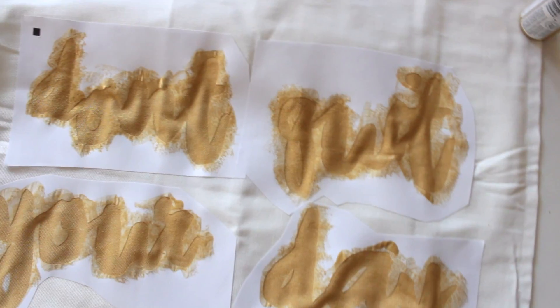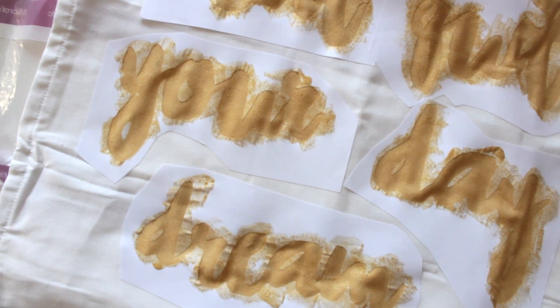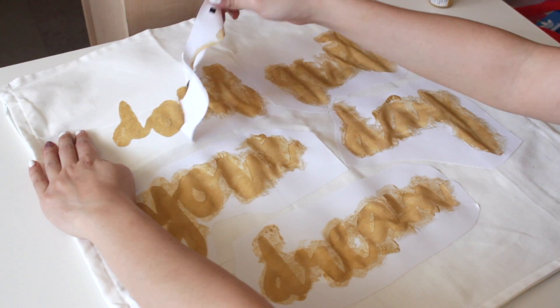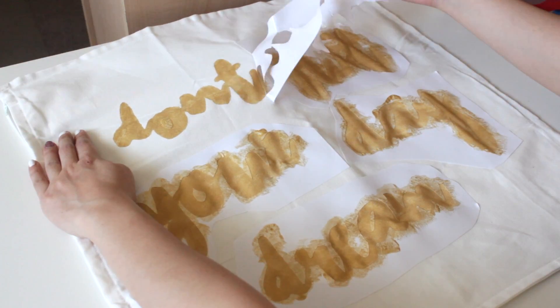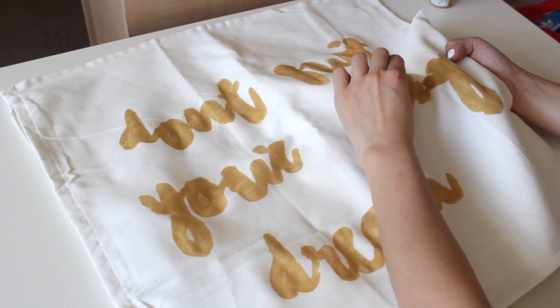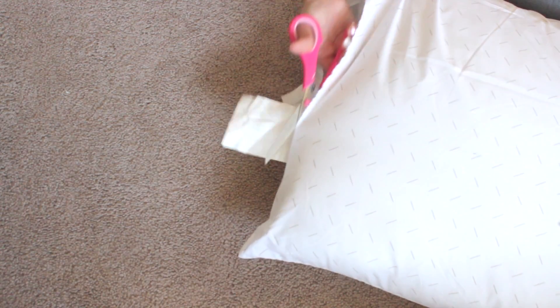Next you just want to let the paint dry completely, which takes about 30 minutes or so. Once that's done, go ahead and peel off the sticker paper, and peel off the negative parts inside letters like O's. Once that's done we're going to move on to the pillow assembly.